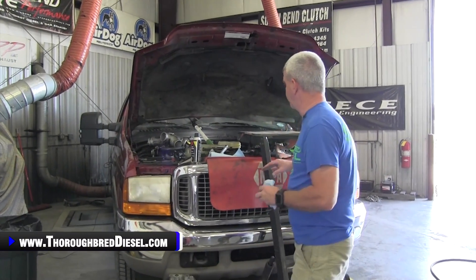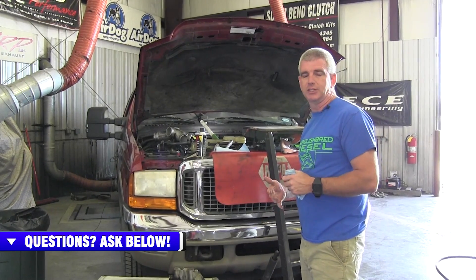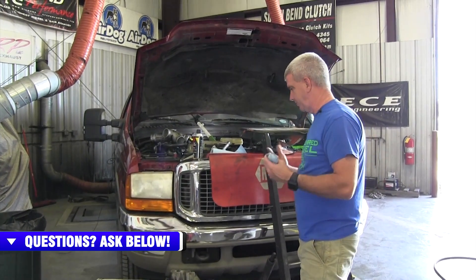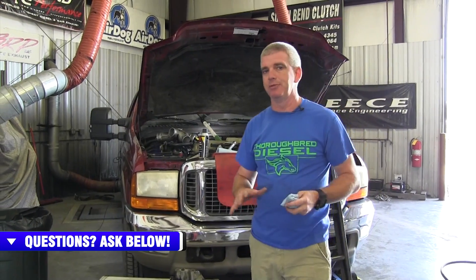Talking today about topside 7.3 oil leaks. We'll do a couple of different videos about different oil leaks that you have on 7.3 Power Strokes. They're common to leak oil, so we want to point you in some of the directions to maybe help you find the leak that you're having.